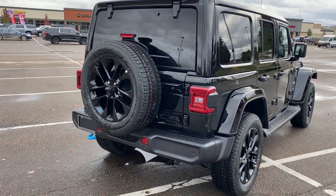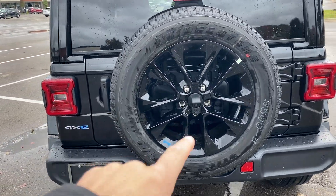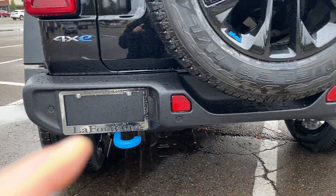Getting around to the back here, you guys will notice that we have the spare on the back, and then right there is our backup camera. And then this has backup sensors on it too, so those little dots are our backup sensors.